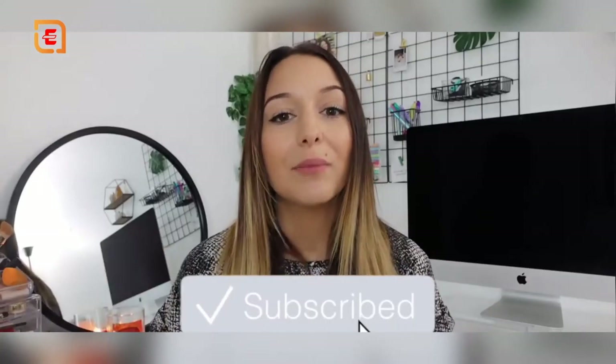Hey guys, welcome back to my channel, or welcome if you're new. Today I'm going to be showing you what's on my Apple Watch Series 6 — all my favorite apps, customization tips, and my favorite accessories including lots of really cute watch bands.